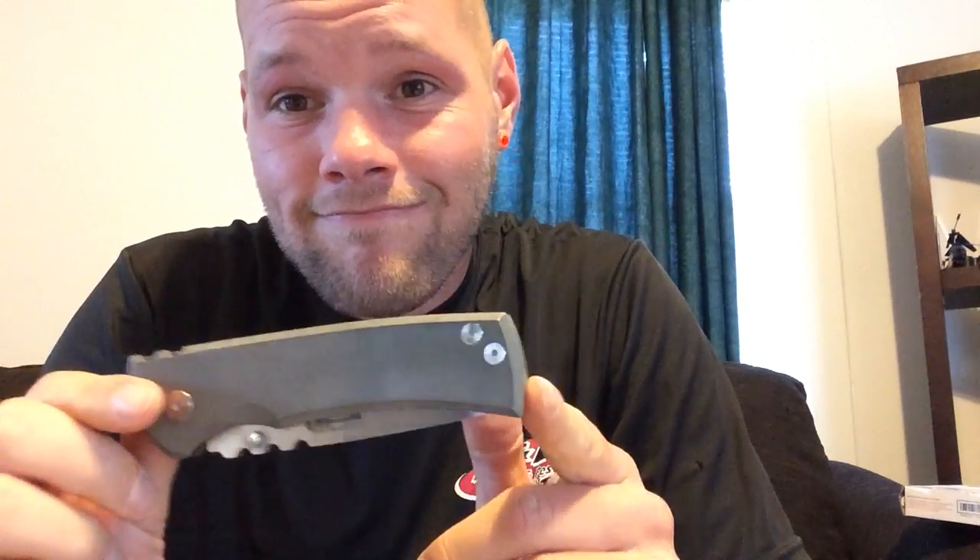A few weeks ago I did a review on the Redencion clone, carried it like two or three weeks, in and out. Got some stuff in the backspacer, smells weird, strange. But this knife — I'm honest with you guys — I told you it's amazing, and I haven't had any issues whatsoever. The lockup is still super solid, still pretty sharp. The tip is kind of dull, but that's from using the very end of the blade the most when I was cutting.